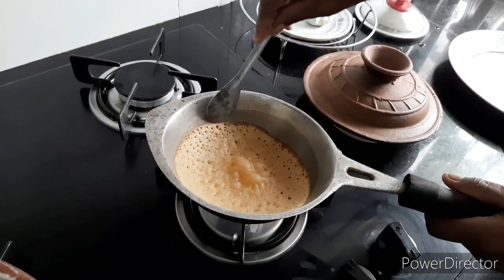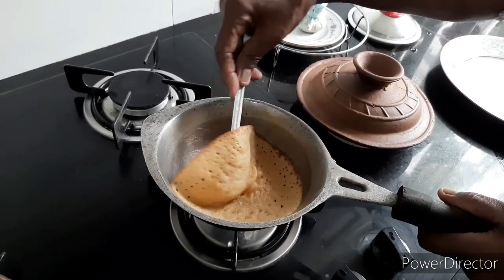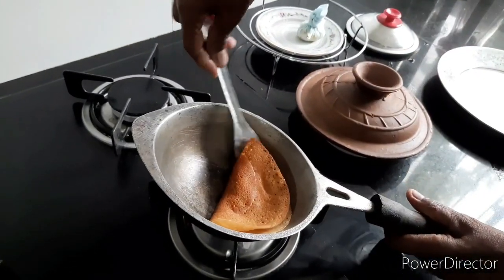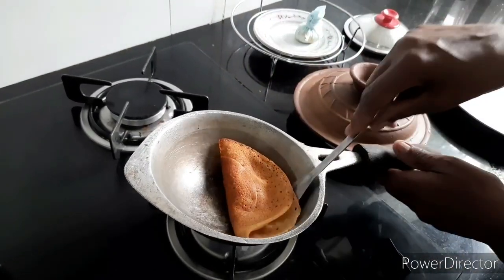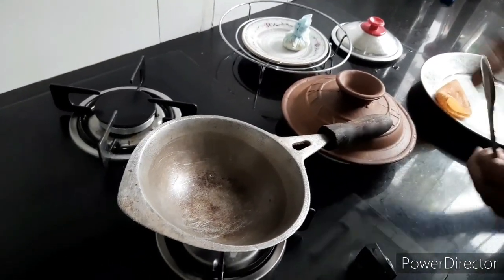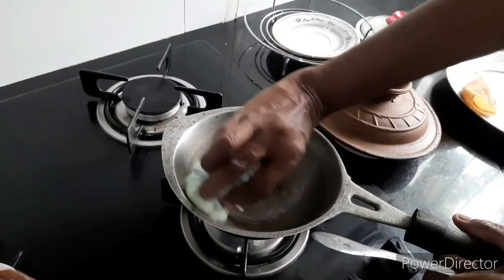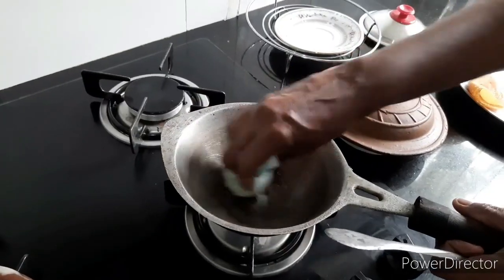The rice is not done with the rice, so we will make a video. I am going to make a piece of paper, and I am going to make a piece of paper.